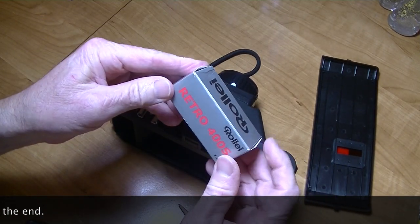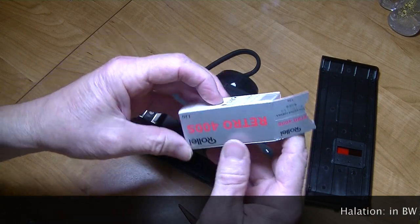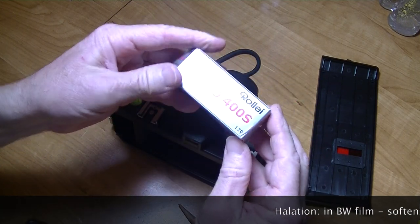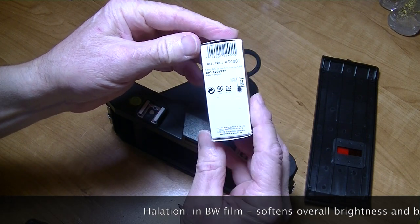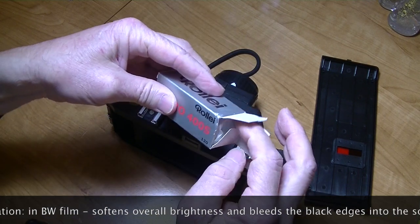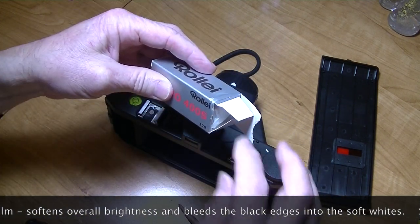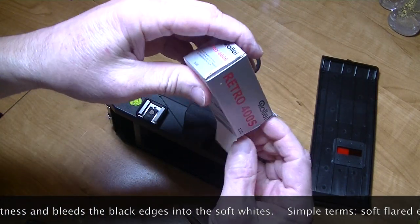What I'm going to use is the Roli Retro 400. It's a 120 film, ISO 400. It's supposed to give you a nice effect around the edges of what you're shooting.